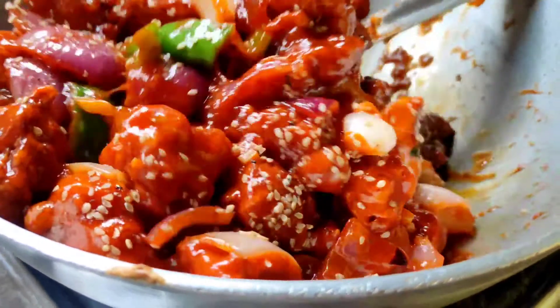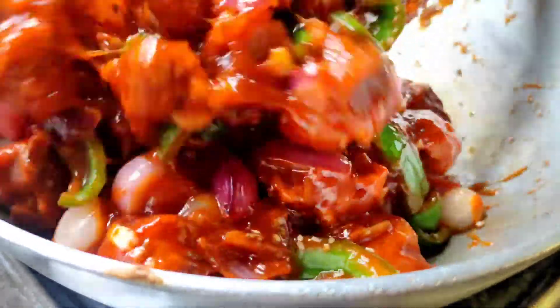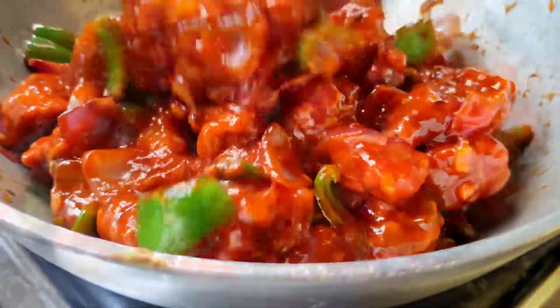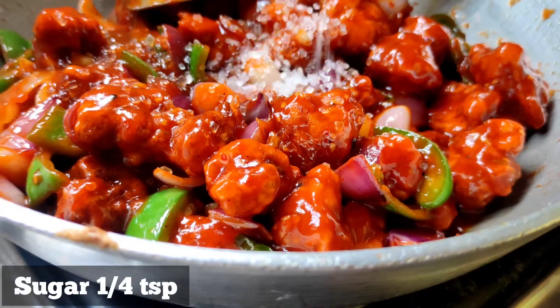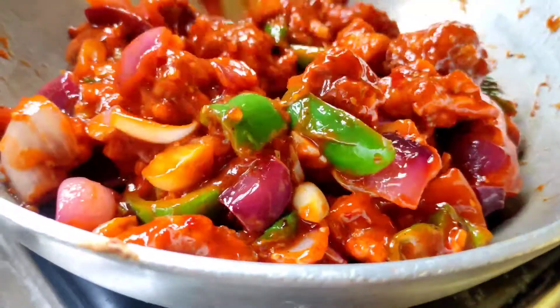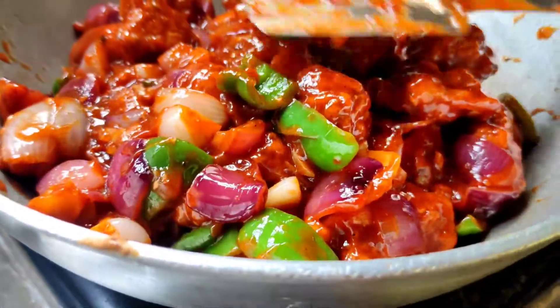The green color is coming through and it is looking good. It is ready.